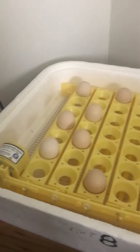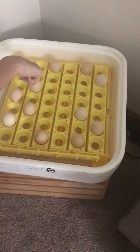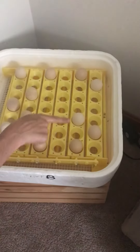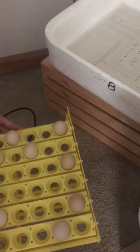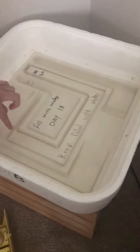You can see we have one, two, three, four, five, six, seven, eight, nine, ten, eleven, twelve eggs. I'm going to carefully take this out, and then there's this grate right here.